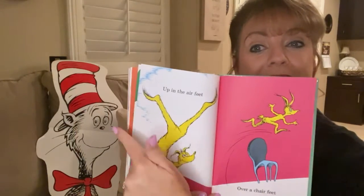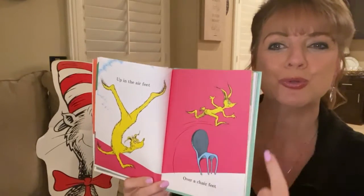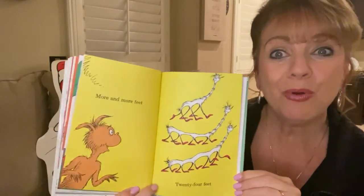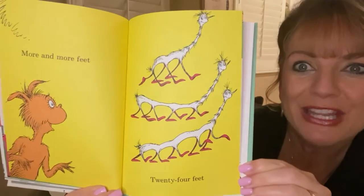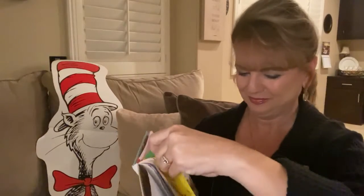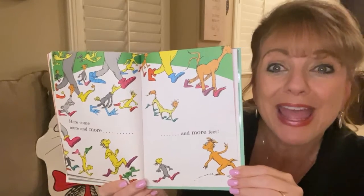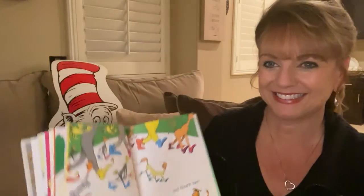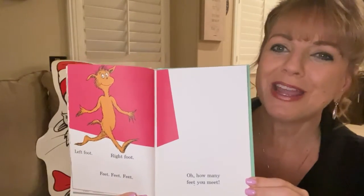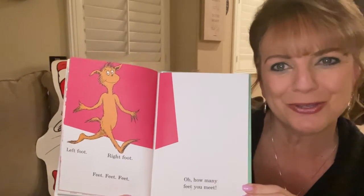In the house and on the street, how many, many feet you meet. Up in the air feet. Over a chair feet. Shoo. More and more feet. Twenty-four feet. Here come feet. Left foot, right foot, feet, feet, feet. Oh, how many feet you meet. That's a lot of feet.